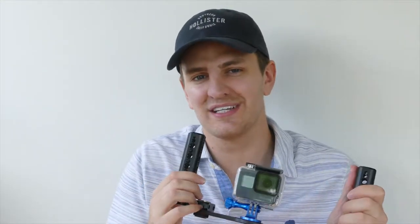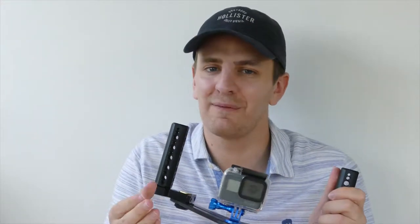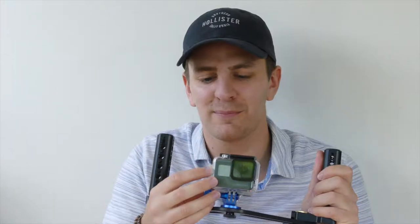Okay everyone, so my overall impression of the Welpy skeleton housing is that it's a really good product, I really like it. I'm not sure how much I'd actually use it over the frame housing — I think the frame housing is a little bit more convenient, especially with the side opening for access to the door. However I would very much use this if I was doing any extreme sports, maybe like cycling or if we were on a dirt bike, something like that where stones might flick up at the camera.